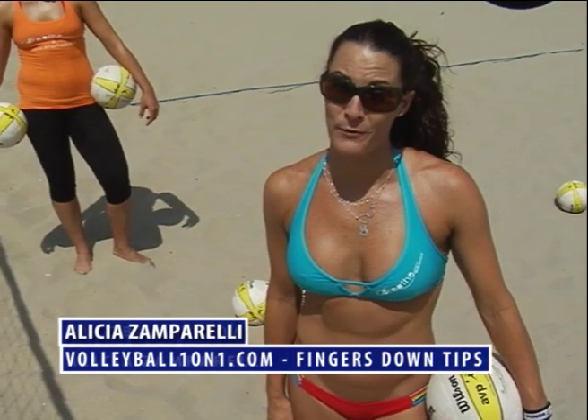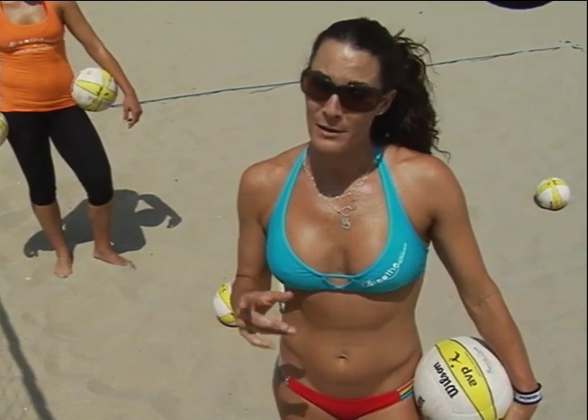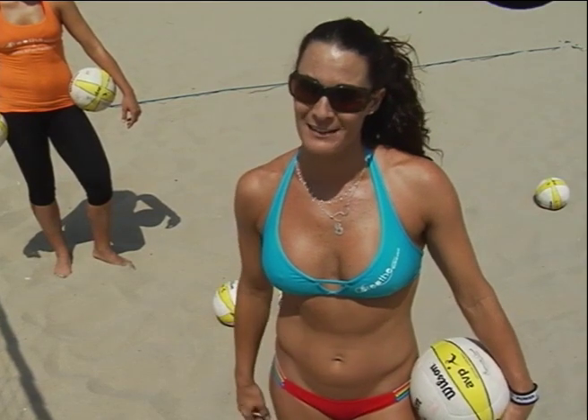Hi, my name is Alicia Zamparelli for VolleyballOneOnOne.com. What I want to show you today is a lesson that I learned from one of the all-time greats, Butch May. You may know his daughter, Misty May, two-time gold medalist.